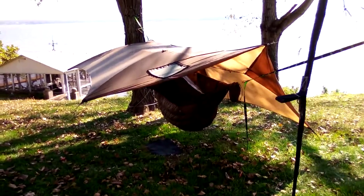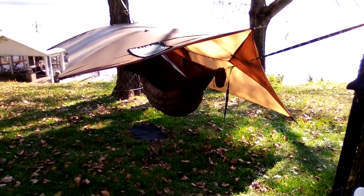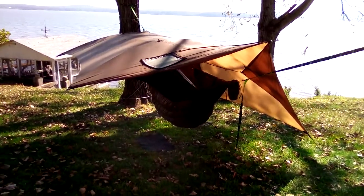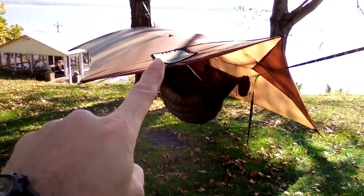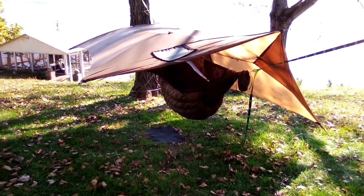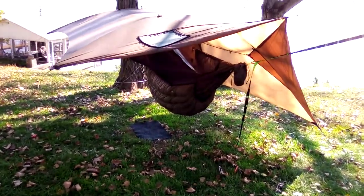Hey guys, I'm Chesapeake — Chesapeake Hammock and Outdoors — and this video is going to be on two products I just received: the War Bonnet Superfly with dual internal pole mods and a custom stove jack hot tent modification, and the Hammock Gear 20 degree Econ Incubator. Let's take a look at them.